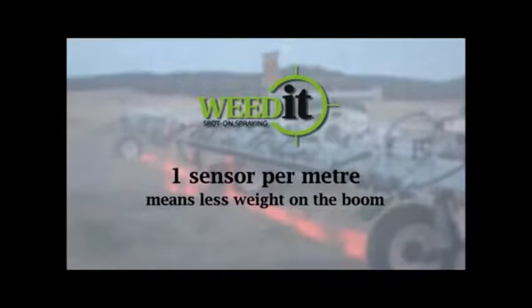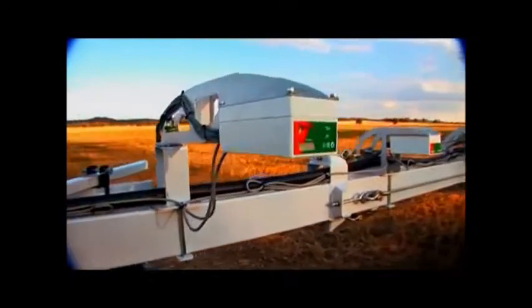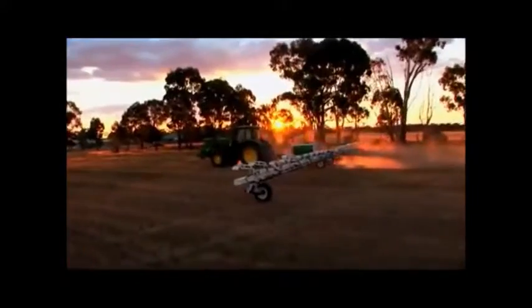Weedit sensors only need to be placed every metre. Less sensors means less electronics and a lower weight on your boom, which is very important when travelling at high speeds.